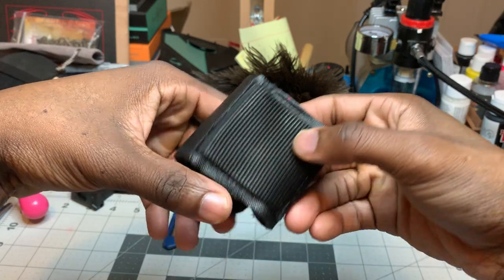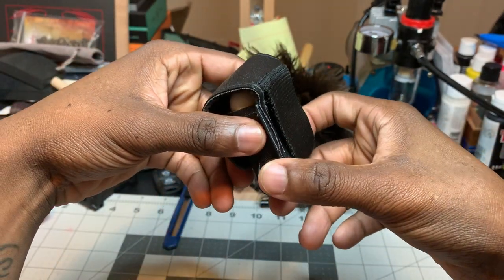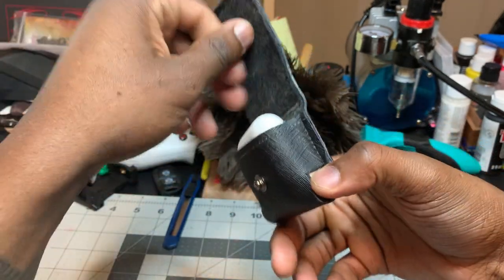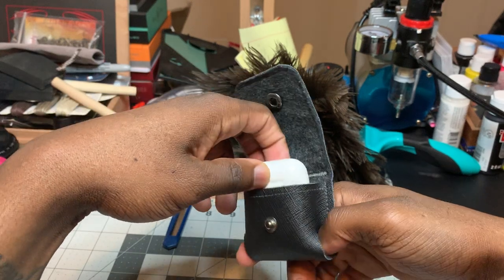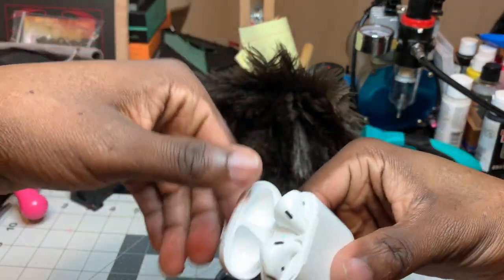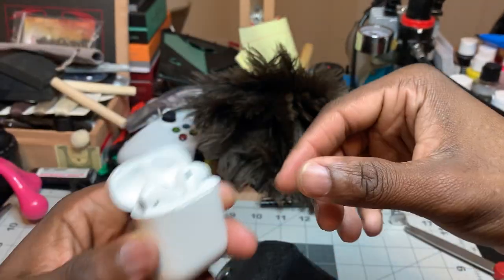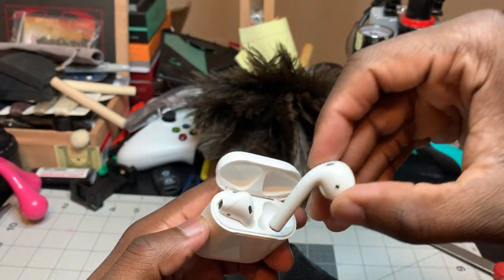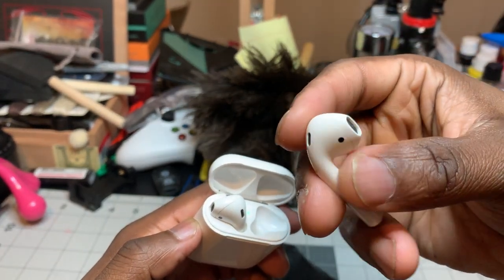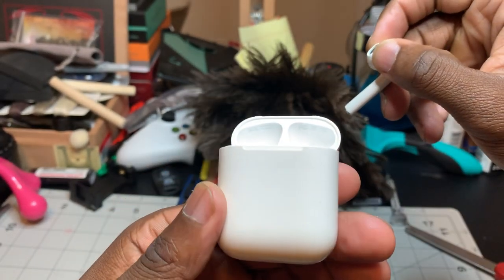I'm back again with another video. This is the one-month review of the belt buckle case for the Apple AirPods. Surprisingly, I've had these things about two months. When I didn't have a case, I would misplace them — they'd fall and drop all over the place. The quality is still all good on them, probably still good. I don't think I'm gonna be updating to the AirPods 2 because the only thing different is